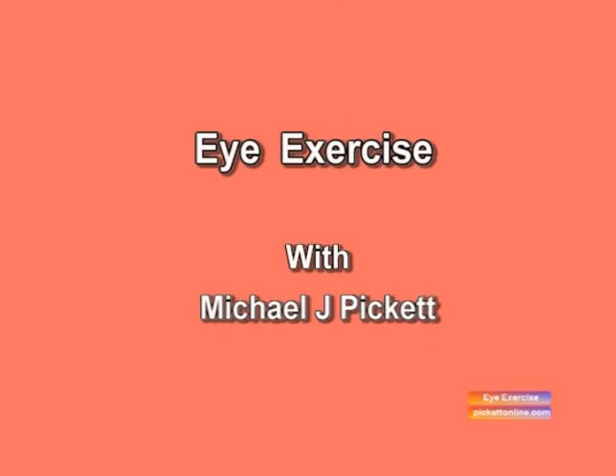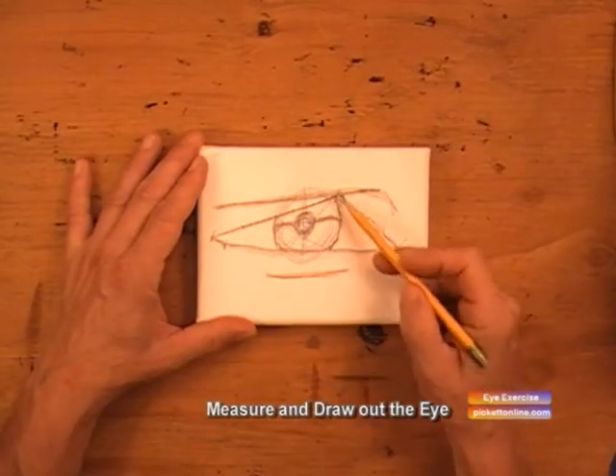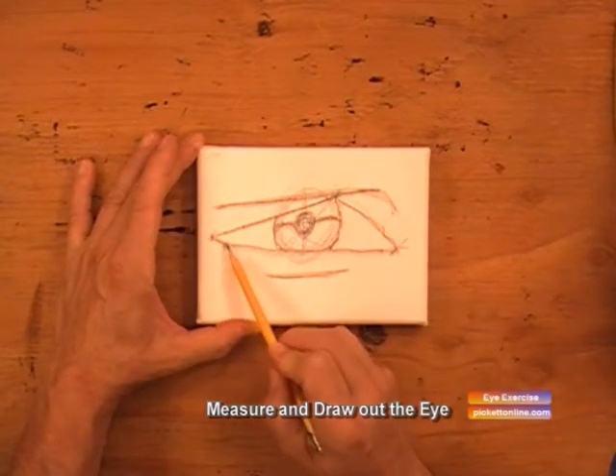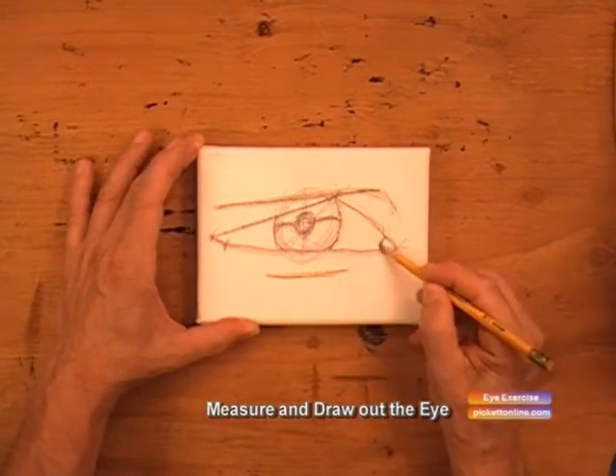This is an eye exercise. We draw a short line from here to here, and a long line from there to there, and a little tiny dinky short line, and a long line connecting to the corner.